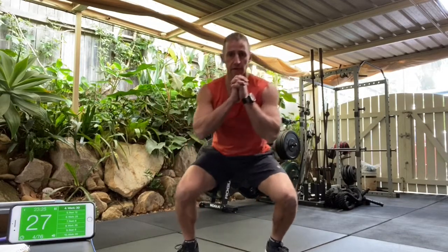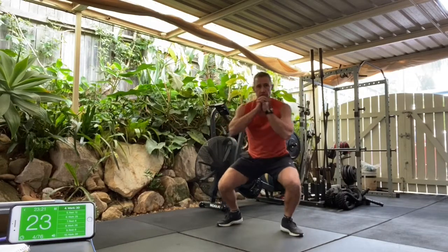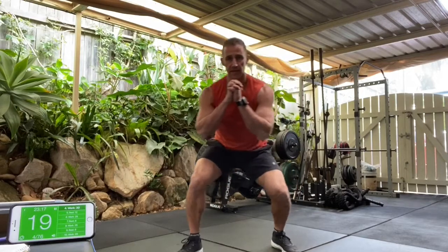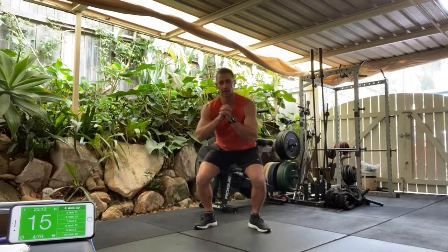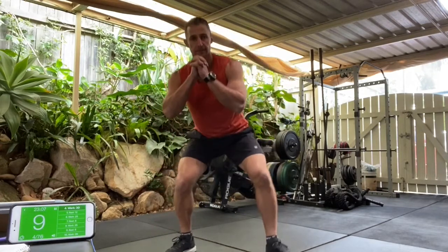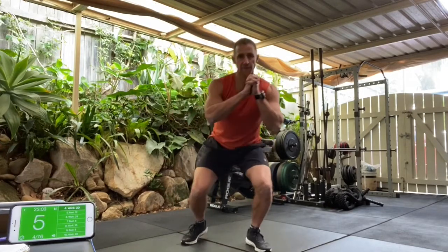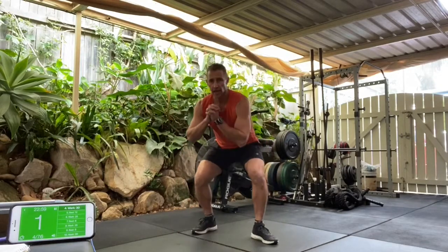Stay down. Try and keep the knees out, shoulders back. Keep the chest up, head up. So keep low. Butt down, ten seconds. We got five, four, three, two, and one.